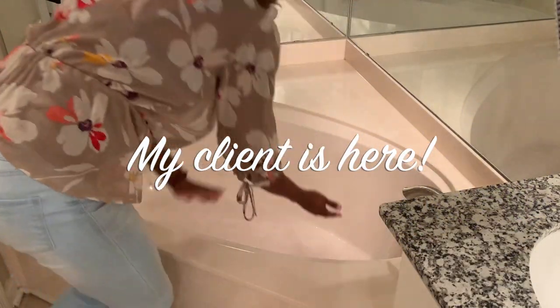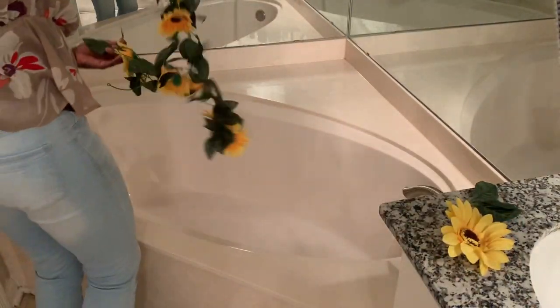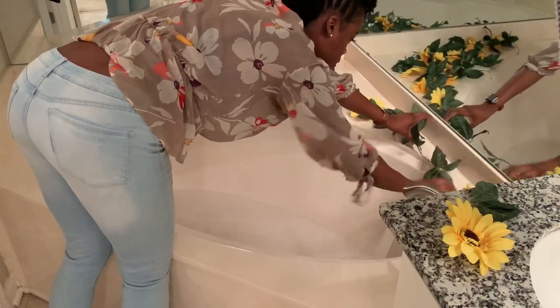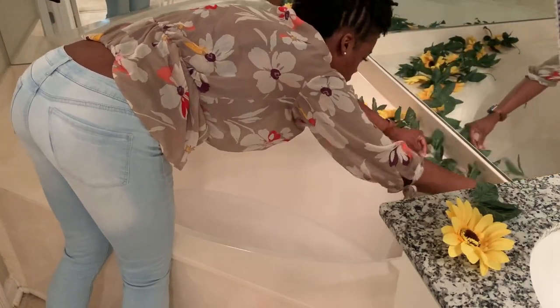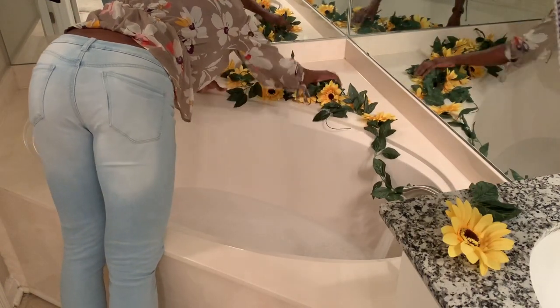My client just got here. She did bring her own flowers — these are clearly fake sunflowers. They are nice, however I would recommend in the future getting real flowers, because these small fake ones are a pain to get to float. I had to disassemble pieces of them to make them float. Real flowers float with no problem, but these were pretty and I like how the shoot turned out.